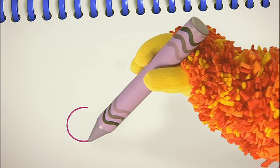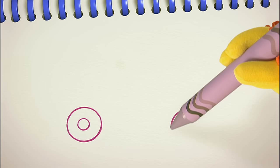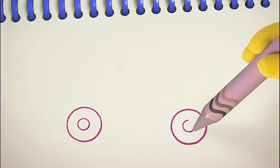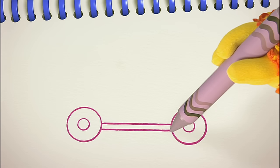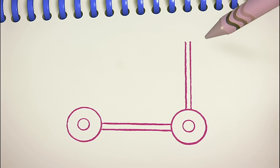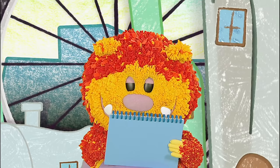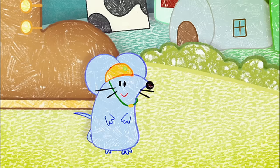We can use our round line again to squiggle the wheels of the scooter. Round and round, then a smaller one inside. Now the other wheel — round and round, then a smaller one on the inside. Let's join them up with some straight lines — one, two. And two more lines up — one, two. Finally, we need the handlebars: across, up, across, and down. I'm colouring my scooter in blue. What colour are you going to make yours? Finished — one super fast scooter!